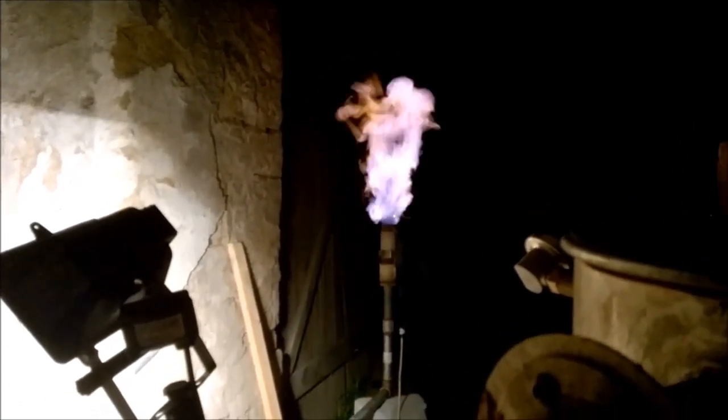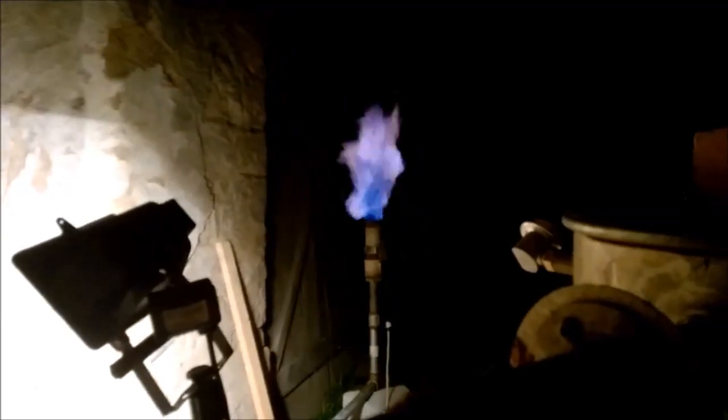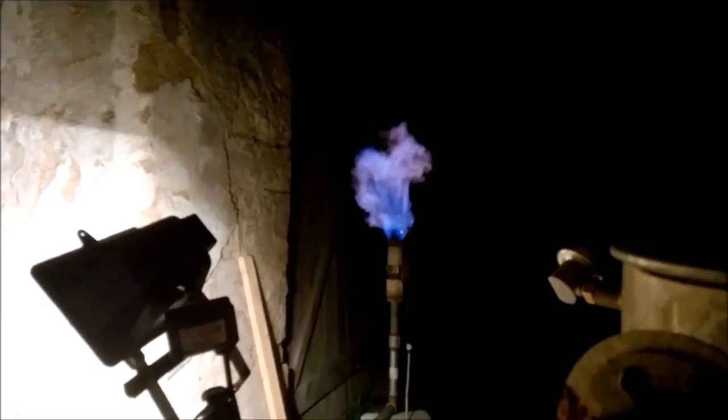I feel confident to start the filter. Let's do it. The box is filling up. Here we have it — filtered gas.